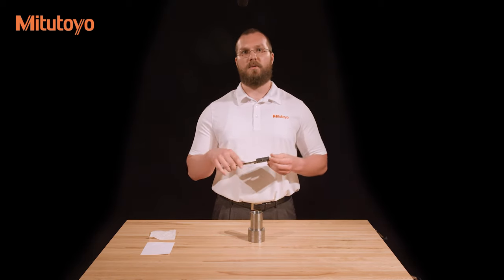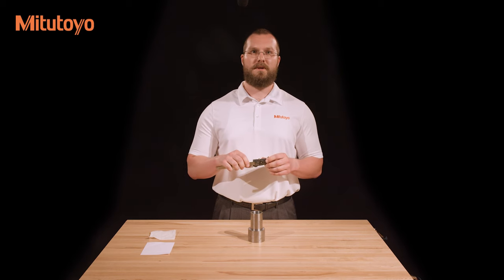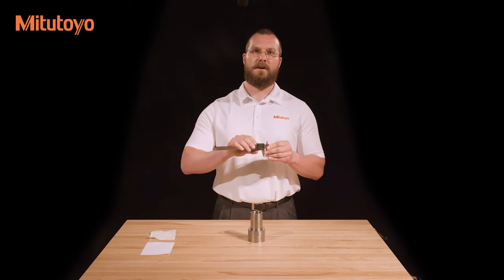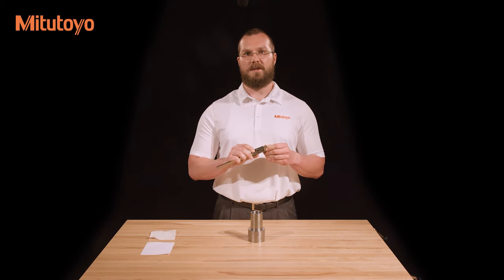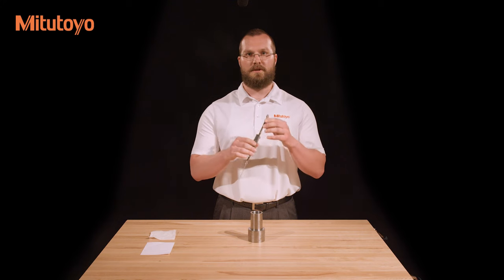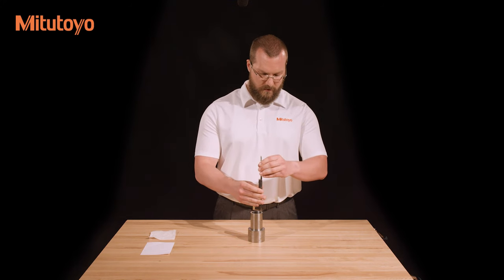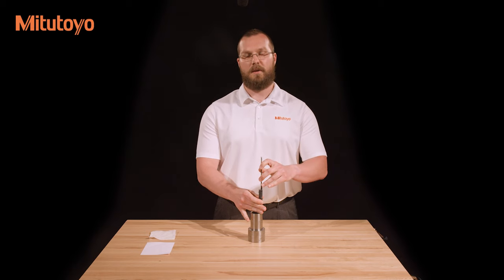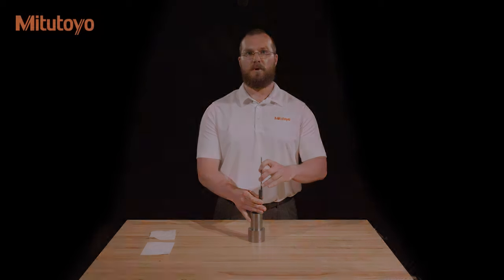Lastly, if your caliper is equipped with a depth bar, you can use it as a depth gauge. The depth bar can be seen on the backside of the caliper and is attached to the sliding jaw. To use the depth bar, place the end of the beam at the top of the feature which needs to be measured, and slide the sliding jaw down until the face of the depth bar comes into contact with the bottom of the workpiece.